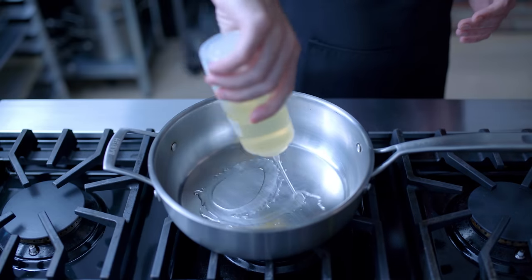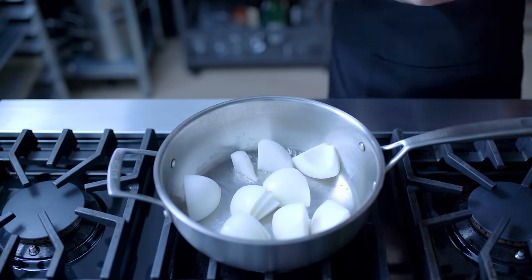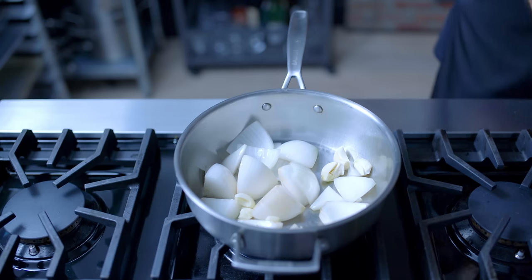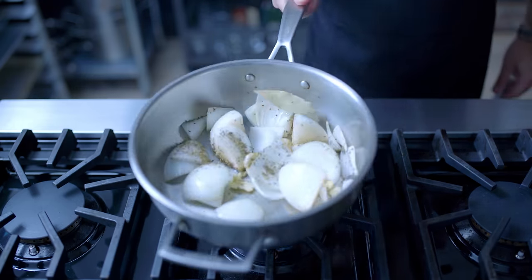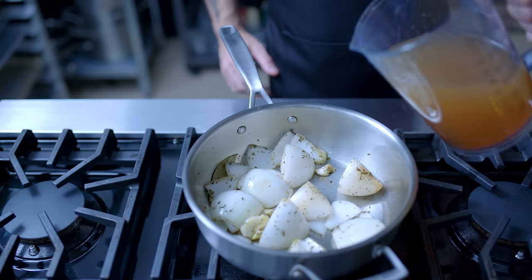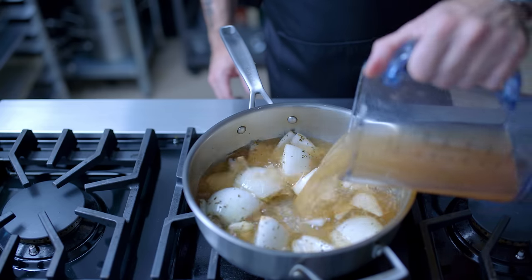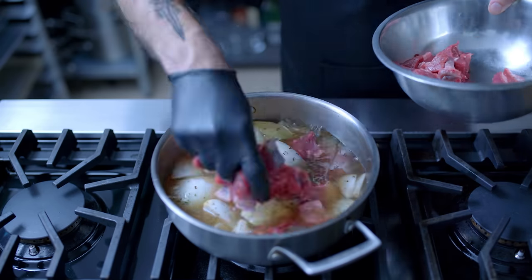Then in a high-walled sauté pan or braiser, we're sautéing one large roughly chopped onion in two tablespoons of neutral oil. Once you've got a little bit of color going, we're going to add four crushed cloves of garlic, two bay leaves, and one and a half teaspoons of oregano, allowing that to be merely kissed by the heat for about 30 seconds, then add enough beef stock to just barely cover the onions. We're going to nestle the beef on top, making an effort to only partially submerge it in the stock.